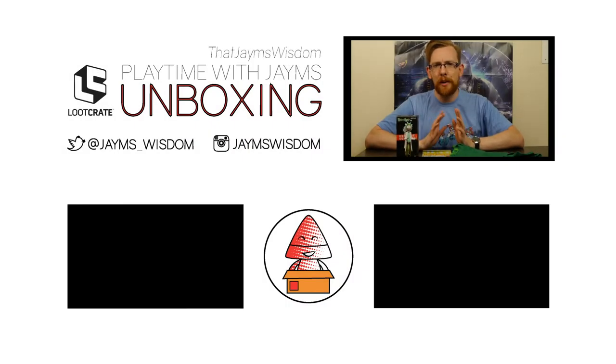That's all of the stuff in this crate. Next month's crate is Kingdom - there's some Zelda stuff and adventure stuff in there, so I'm quite excited for that. I've also ordered the Loot Gaming crate for July, so that should be available in a couple of weeks. Thank you very much for watching - let me know what your favorite item in this box was. Keep smiling, and I'll see you all next time. Please like and subscribe, follow me on Twitter where I do film reviews. Below you'll find the previous unboxing video and my live streams.